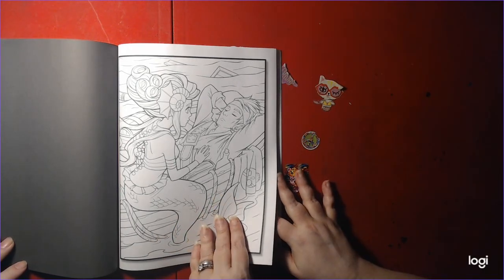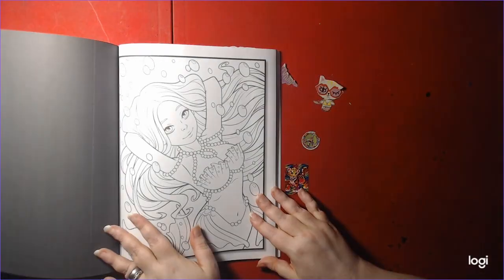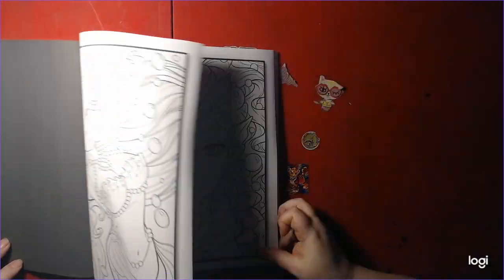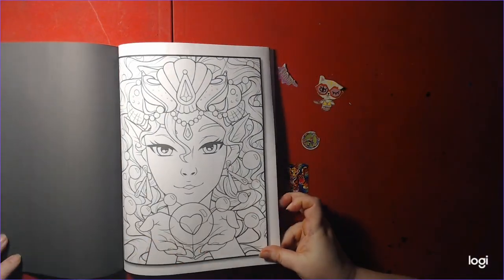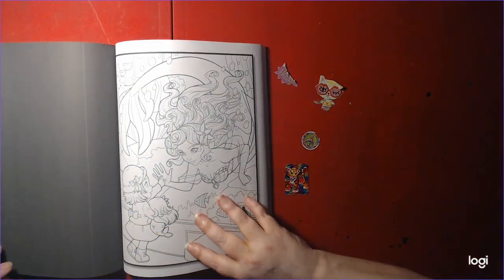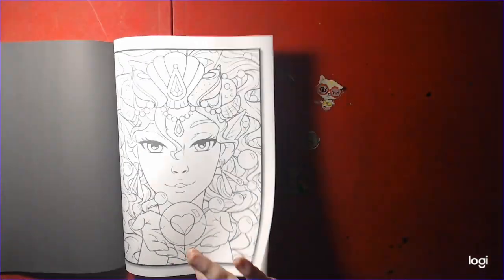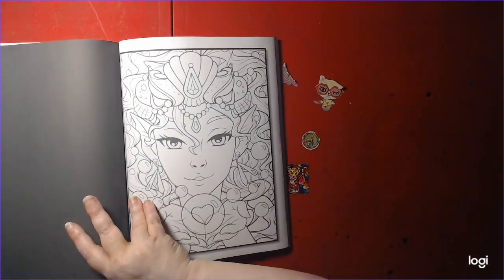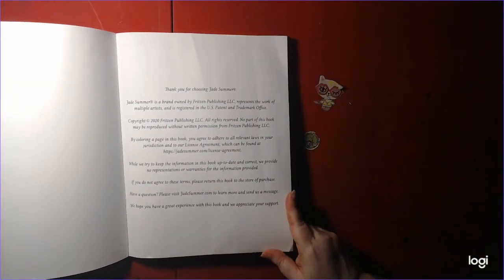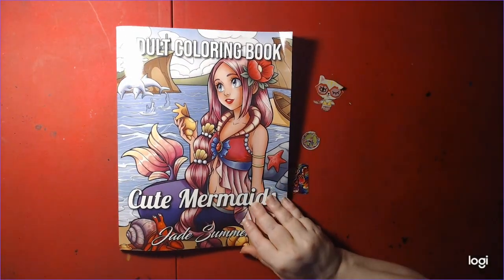And some prints. I think these are just the double ones now — these are the double ones. This section has doubles, so you can color it twice if you screw up on the first one, which is perfect for me because most of the time I screw up.